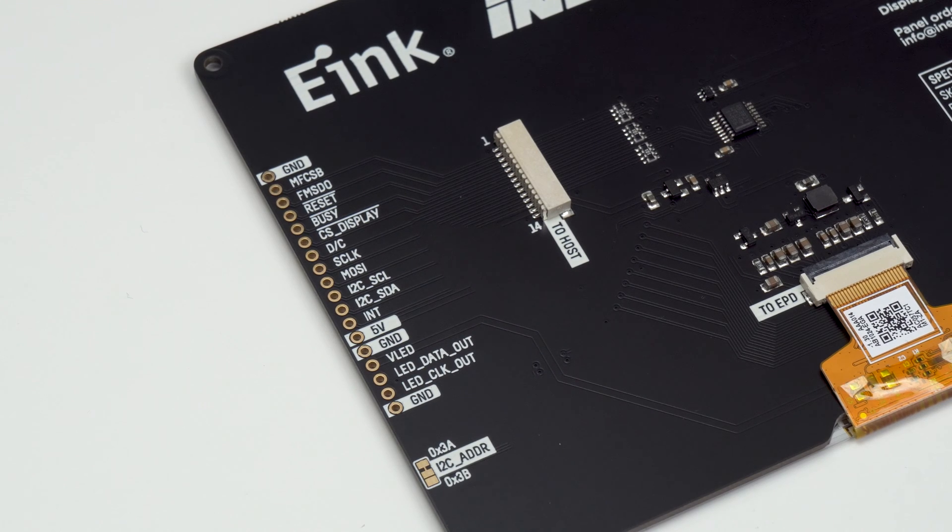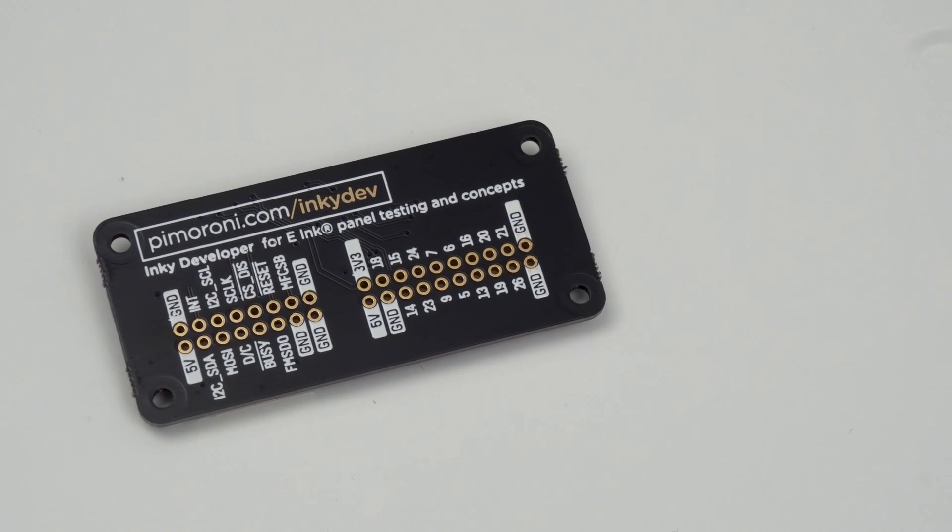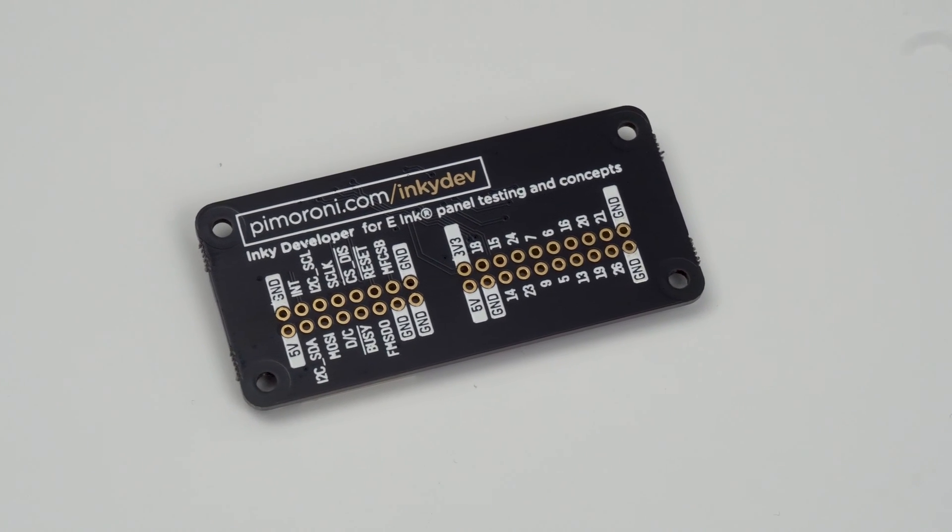On the back you can see the connector so you can connect a cable to the host board, and as mentioned before you've also got those pins broken out. Since the LEDs are daisy-chainable, the clock and data lines are also broken out in case you want to connect more LEDs to that bus. The host board is fairly simple — you've got a connector for the cable that goes to the display, the same pins broken out, and then a load of the Raspberry Pi's other GPIO, because obviously this hat blocks access to those pins.